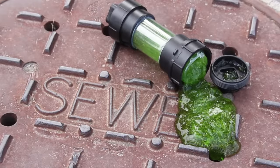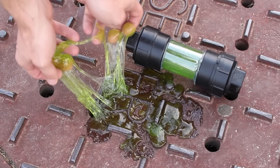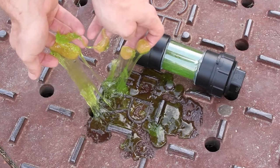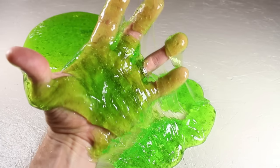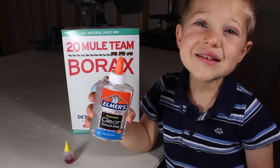Hey, look at this! There's a broken canister of mutant ooze leaking down into the sewers. I got a little too close, and this mysterious goo is all over my hands now. But don't worry, because this sticky slime is non-toxic, and it's so easy to make a three-year-old can do it.